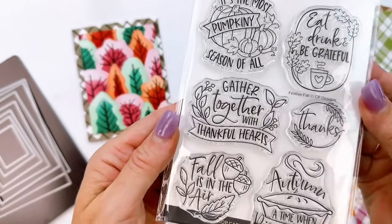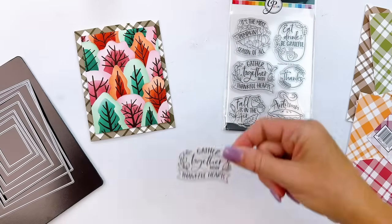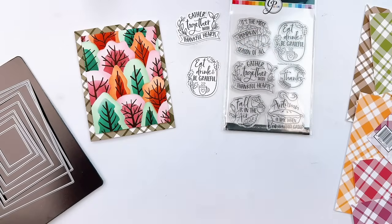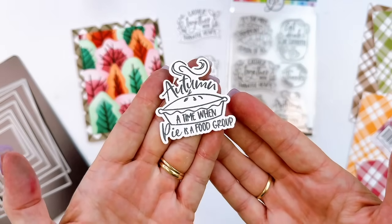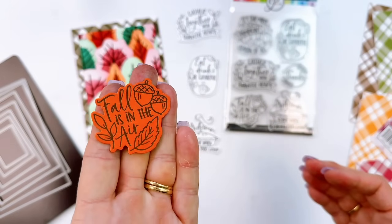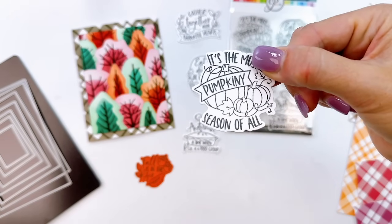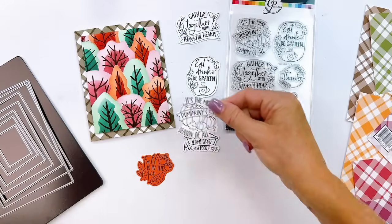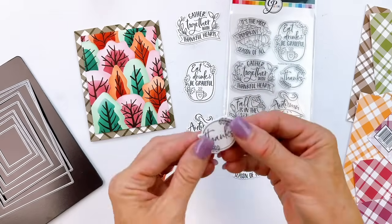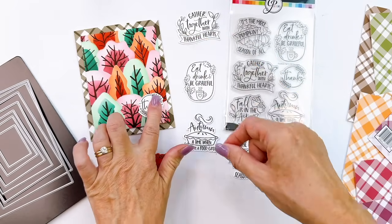We're going to keep it simple finishing this card off with the festive fall sentiment stamp set. These greetings feature fun fonts, images, and flourishes. For this card I decided a very simple 'thanks' sentiment die cut in black and white was going to be perfect. I added it to the bottom right-hand corner of the card, and just like that, we're done.